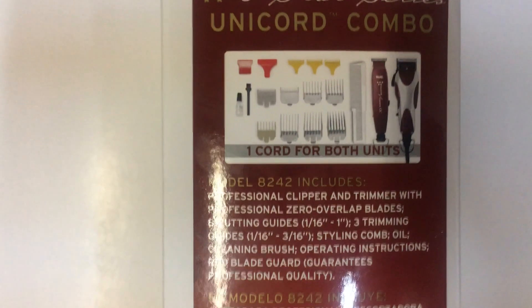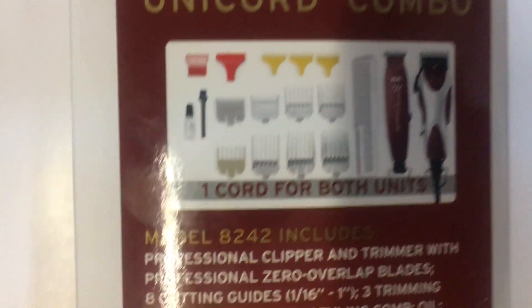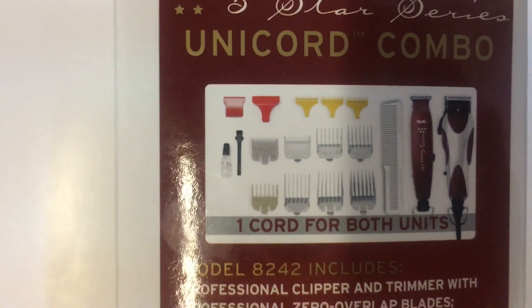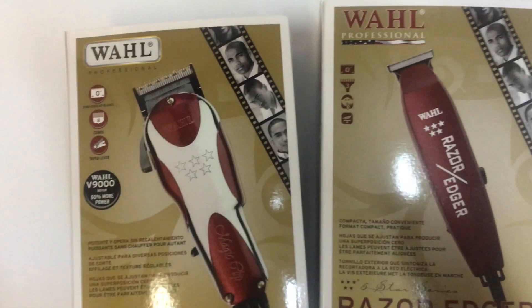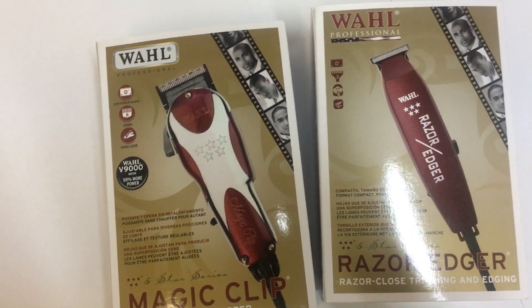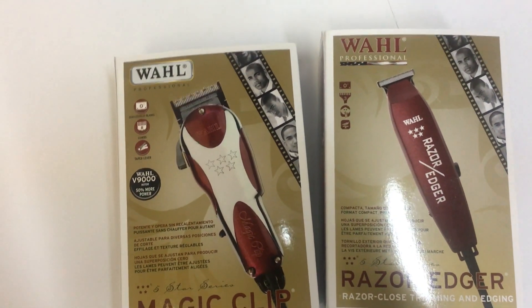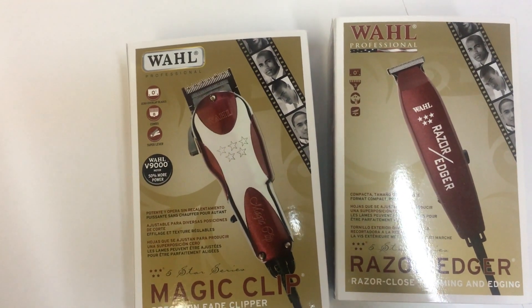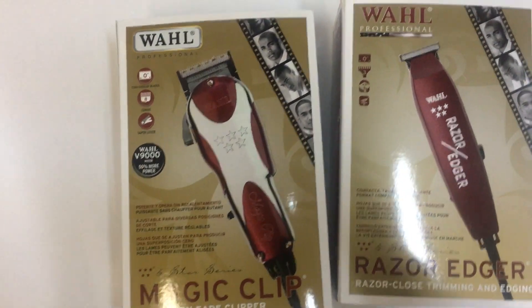Things look a bit neater. This is Wahl model 8242 — one cord for two units. Wahl has combined the Magic Clip and Razor Edge into one package just like each unit by itself, but easier for your usage. It's kind of a cool concept, and the price is pretty good when you get both of them in one unit.